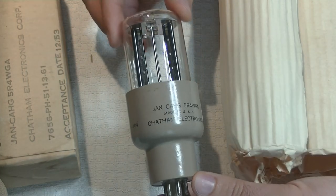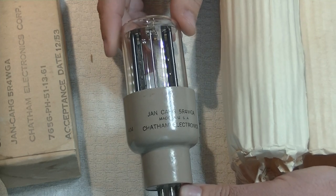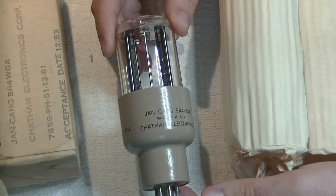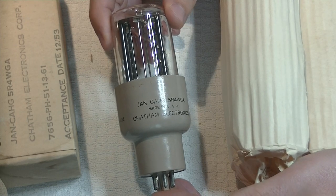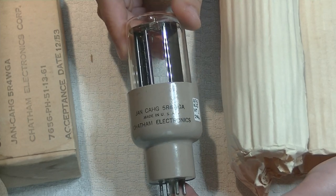Basically, you have to have an isolated filament supply — you can't share it even if it were 6.3 volts. There are some rectifiers that have an indirectly heated cathode; they're rarer, but you tend to see those also operating on 6.3 volts, because then it doesn't matter.